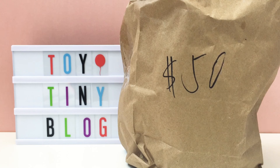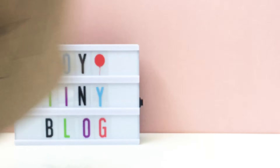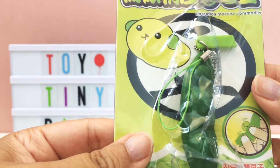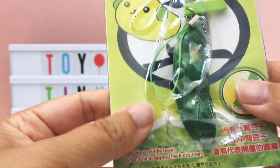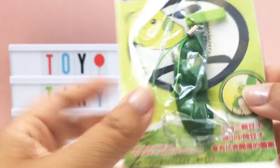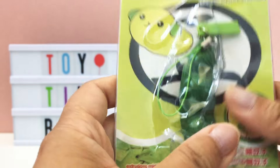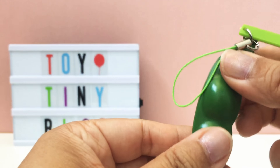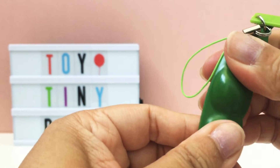Before I get started, I want to give a quick shout-out to doggy_squish - I will leave your YouTube channel in the description box below. If you would like a shout-out in one of our future videos, all you need to do is subscribe to our channel and comment down below with the hashtag tiny love. I've just opened up the bag and here is a sneak peek at what's inside.